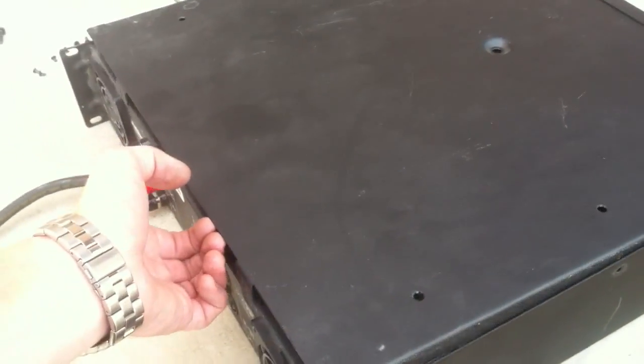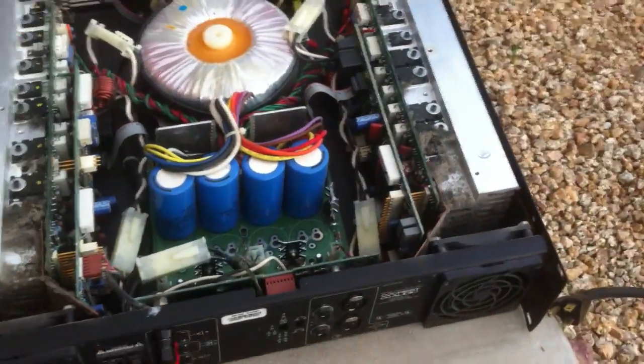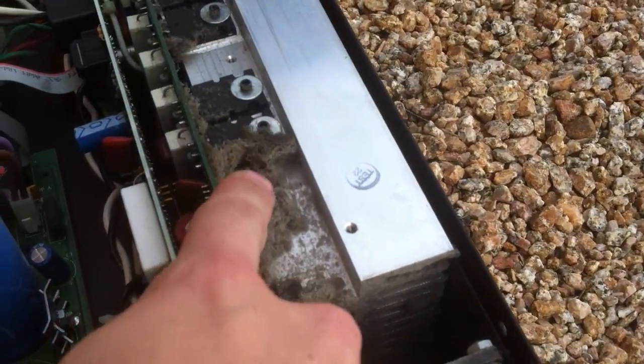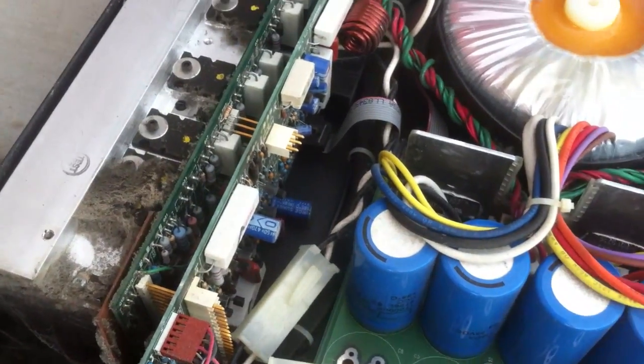Once that is done, we go ahead and gently lift this off and set it to the side. And here is the inside of a CA-6 Crest Audio amplifier. You can see down here there's a whole bunch of dust all within here and all over the circuit boards. This is a really dirty amp — I don't think this thing has been cleaned for a couple of years.